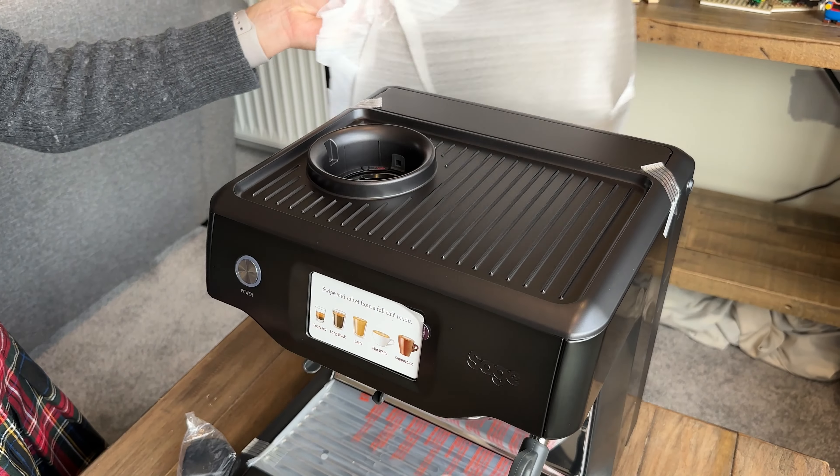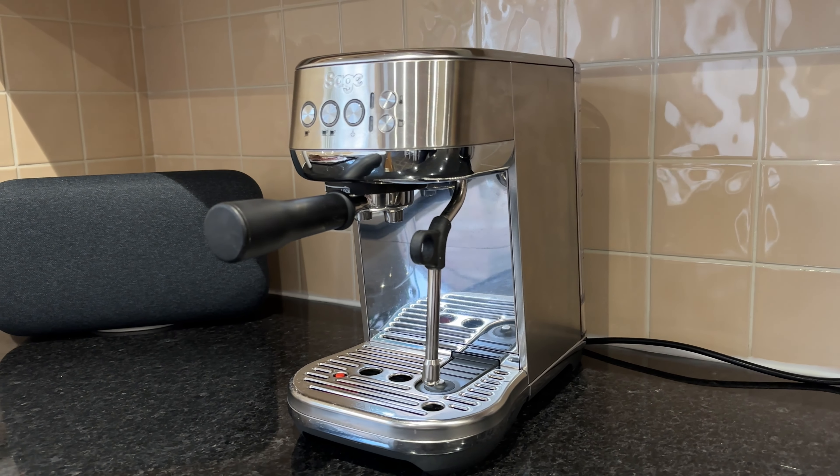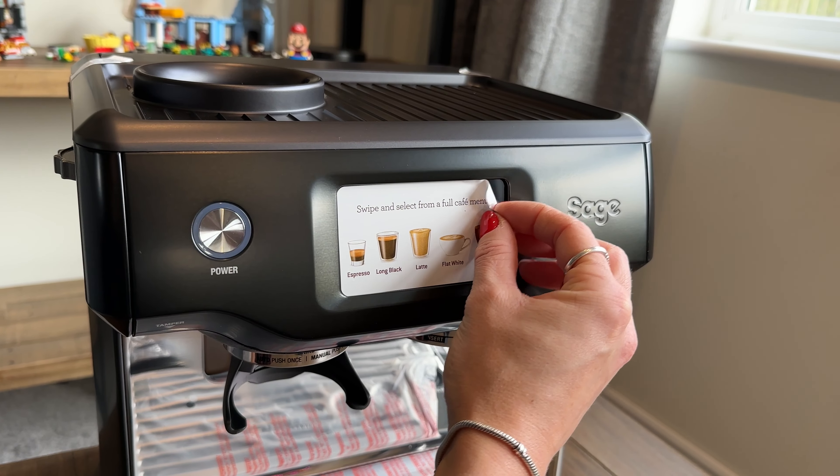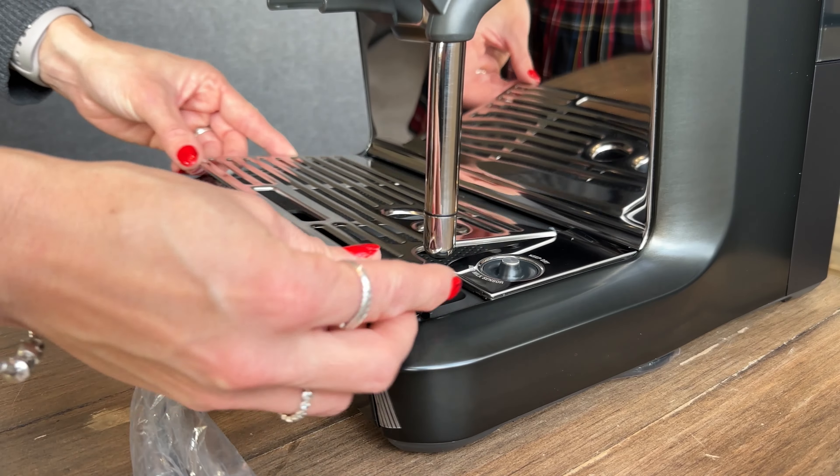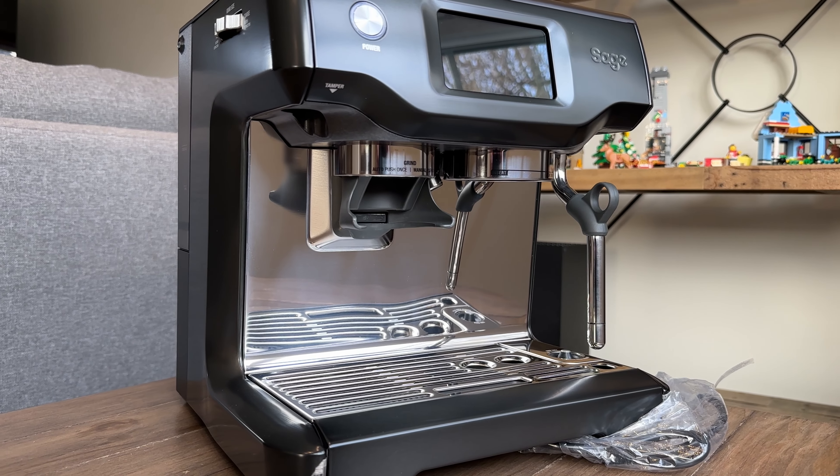I've had a Sage Bambino Plus for over two years and have really enjoyed it, but since moving house I have a bit more worktop space, so I decided it would be nice to have a larger machine that grinds the coffee beans as well.